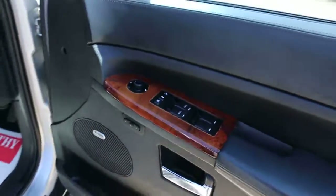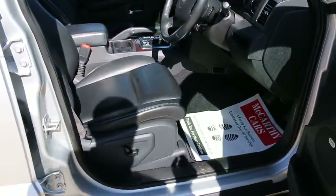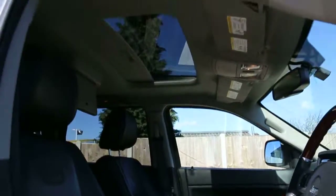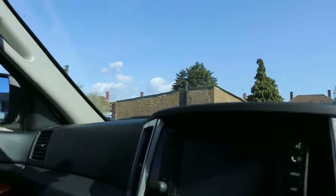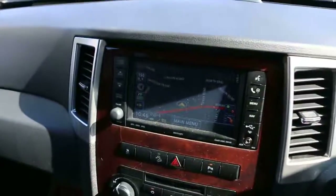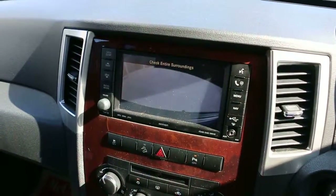Boston premium audio, four electric windows, electric mirrors with folding mirror, electric seats, electric sunroof, satellite navigation, and reversing camera.